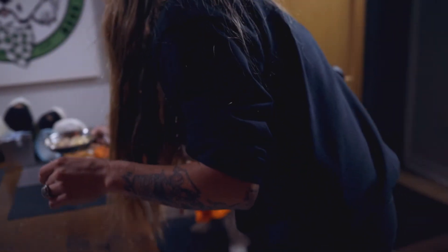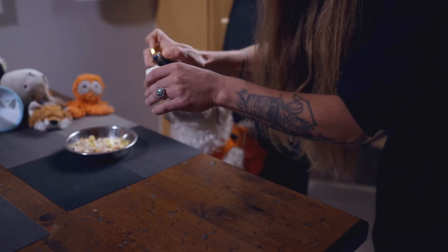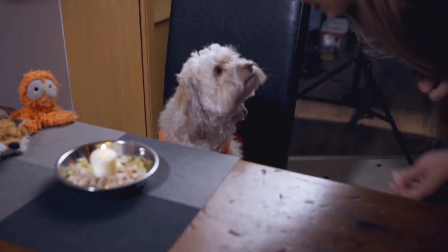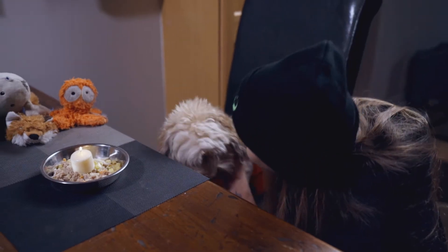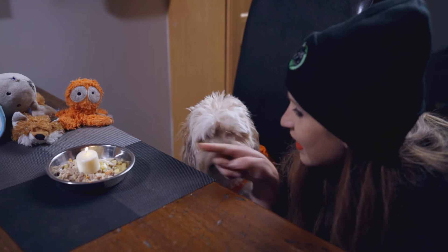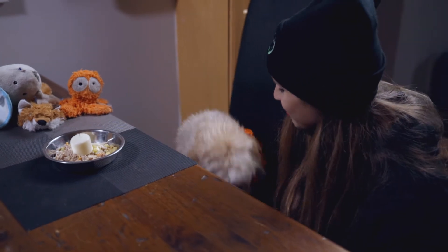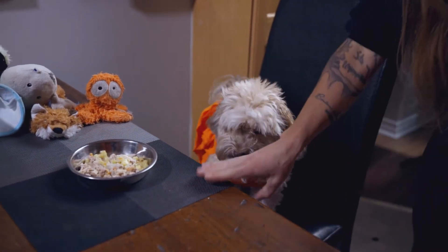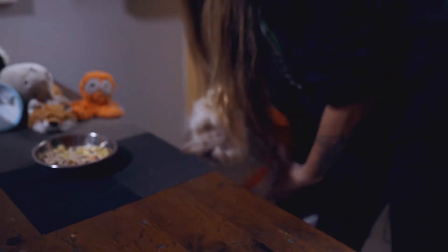Happy birthday to you, happy birthday to you, happy birthday dear Penny, happy birthday to you! Blow out your candle. Happy third birthday, my dear. Let's try this feast — there you go. We might have to let her on the table for this one. Up we go.